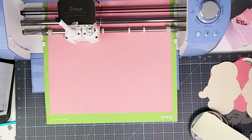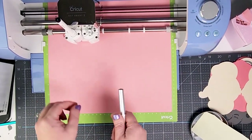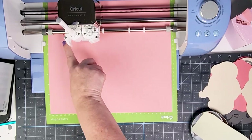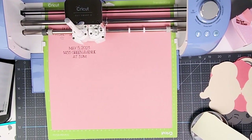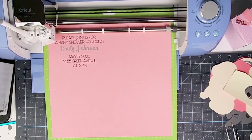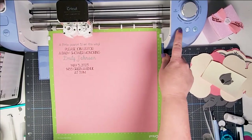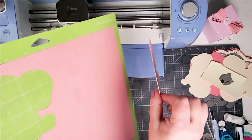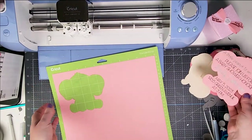The machine pauses again and Design Space tells me to load the silver pen. I remove the black pen, push down the silver pen, and click the light. Once it's all done, I press Unload and pull off the mat. I'll let this dry just a little bit to make sure it doesn't smudge before we move on to the invitation assembly.